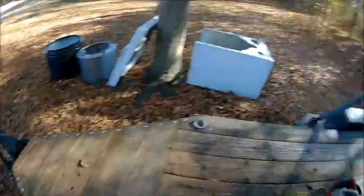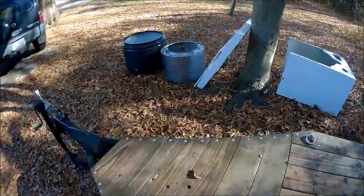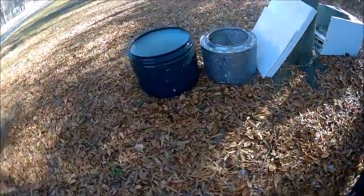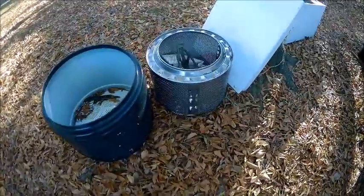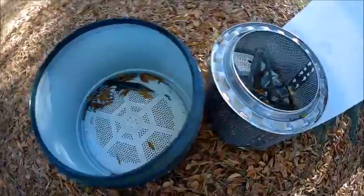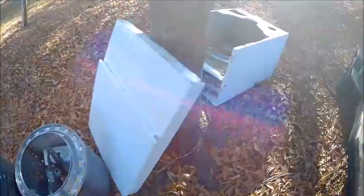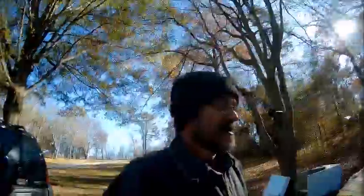We gathered all this stuff up to take to the scrapyard — washers and dryers, stainless steel, aluminum, sheet metal stuff like that, and a bunch of computer stuff that's back there in the back. I've already showed you guys, and a bunch of batteries — I think I got three batteries that can go.